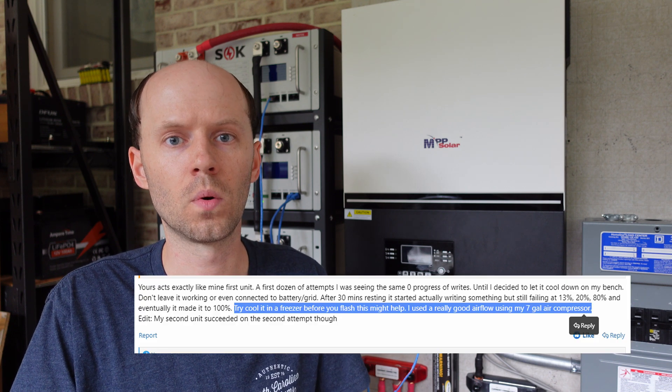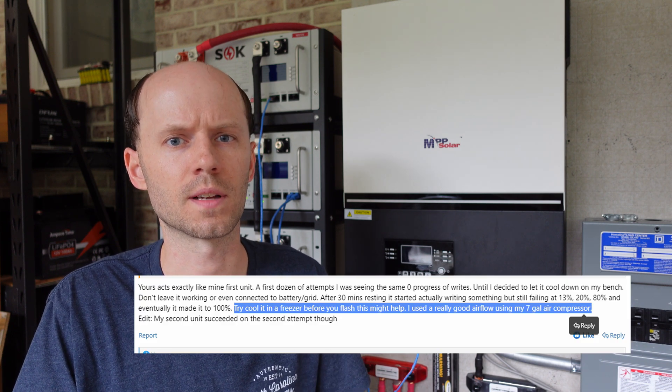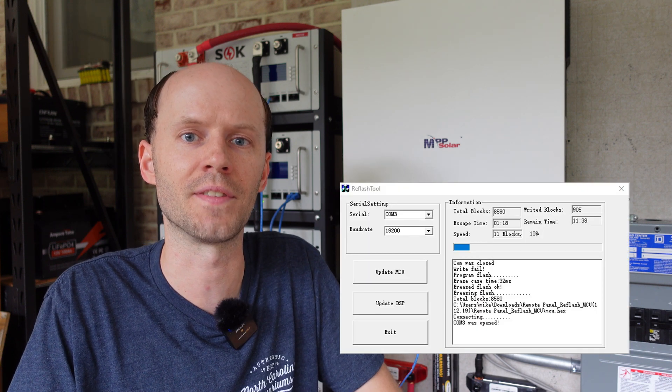So I posted on the forum myself and asked for advice. One of the users who was able to get it flashed said he needed a lot of cooling — I think he said he used an air compressor — and he recommended trying to throw it in the freezer for a few minutes. So I put it in the refrigerator. After about 10 minutes, I plugged it back into the inverter and tried to flash it. Holy cow, it actually started to flash — got to about 10% and then it failed. So it definitely seems to be a heating or cooling issue.